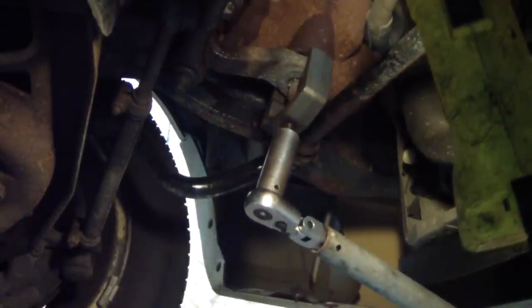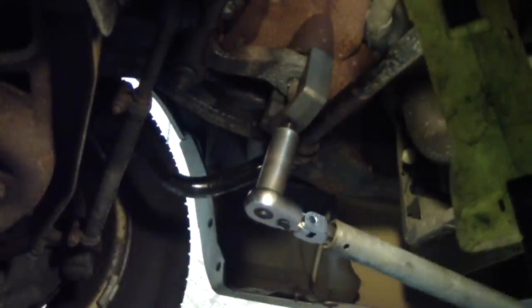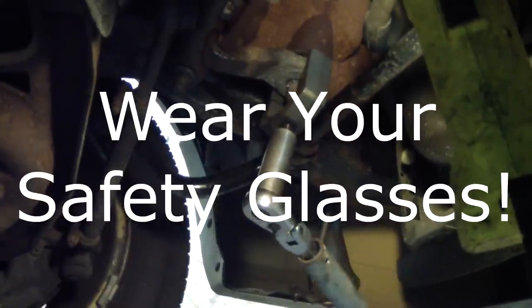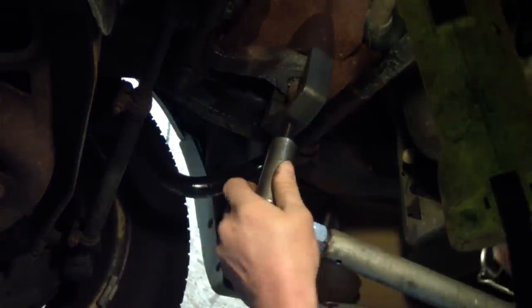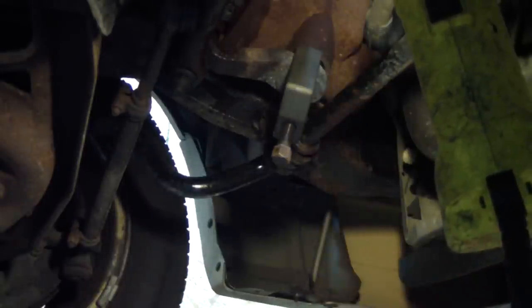Now I've got a proper impact socket on there. There it went — nice work.